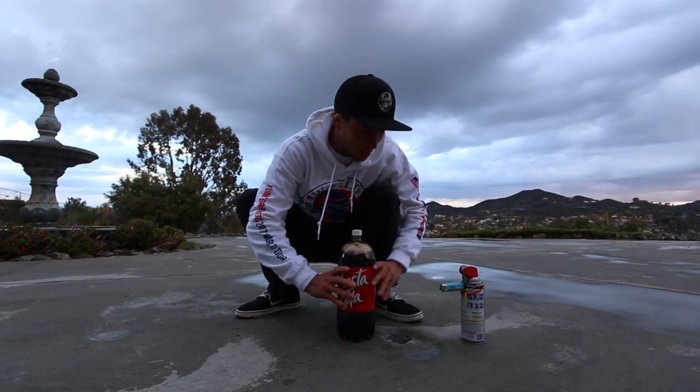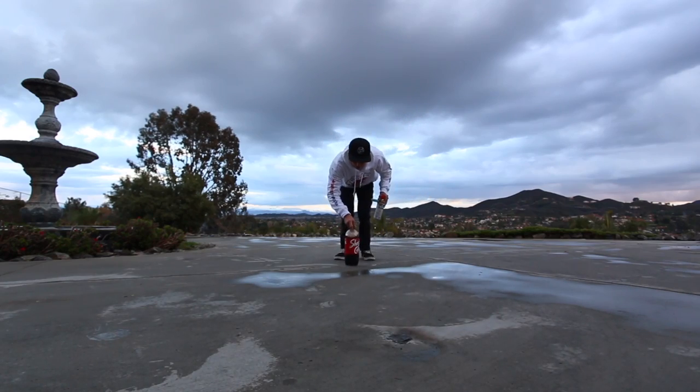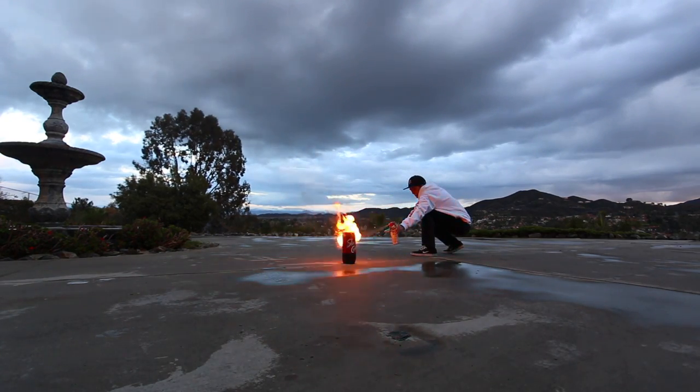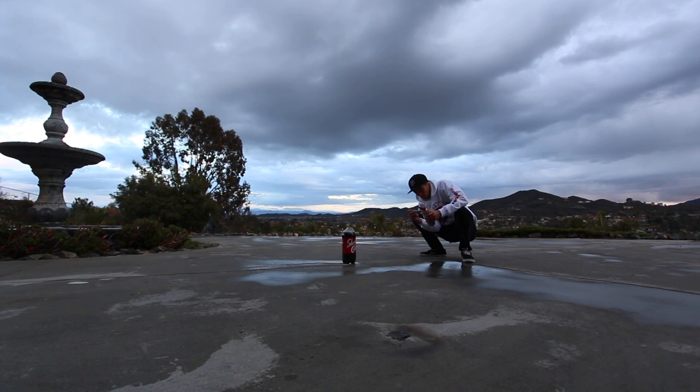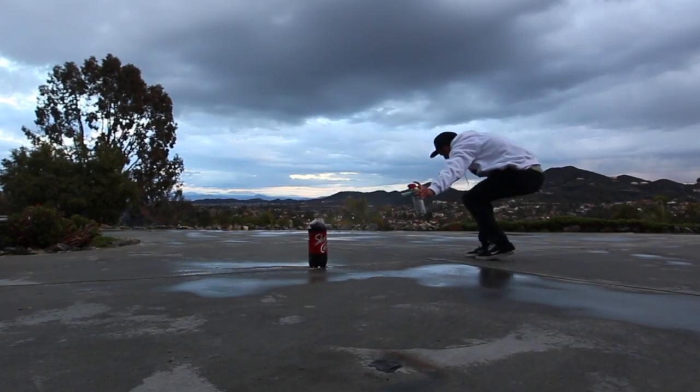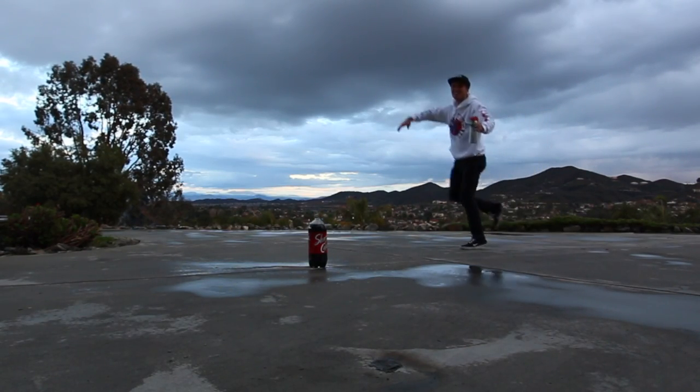Now for the Coke. This might be big. It's bubbling at the top too — the whole side is crooked. Mazel time!